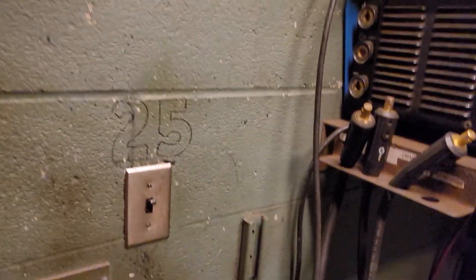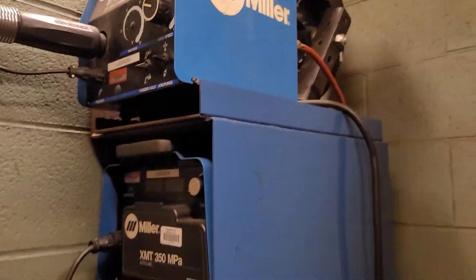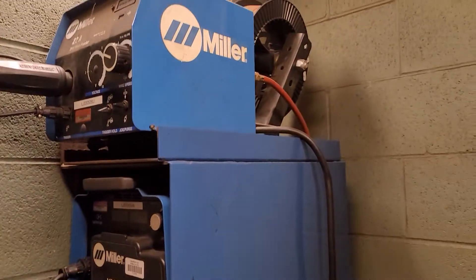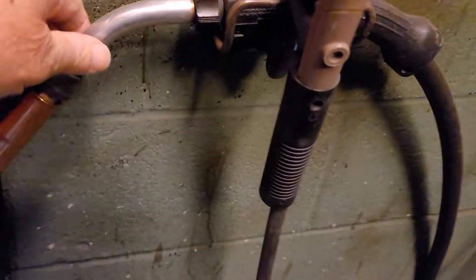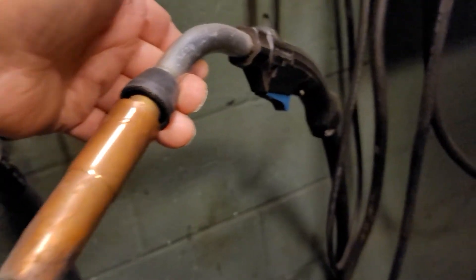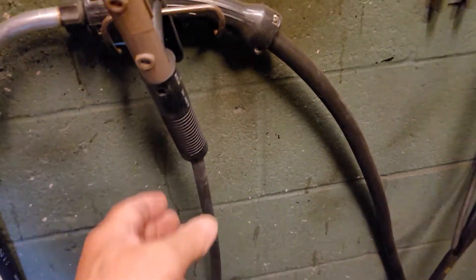This is booth number 25, for instance — see, there's a number on it. There's a light switch, and you turn the light on. This is the welding machine. This particular cubicle has a welding machine and a wire feed, so it does MIG, which is this. This will be one of the first things that ECT students learn — how to do this. This is really easy welding; it's a hot metal point-and-shoot blue gun.